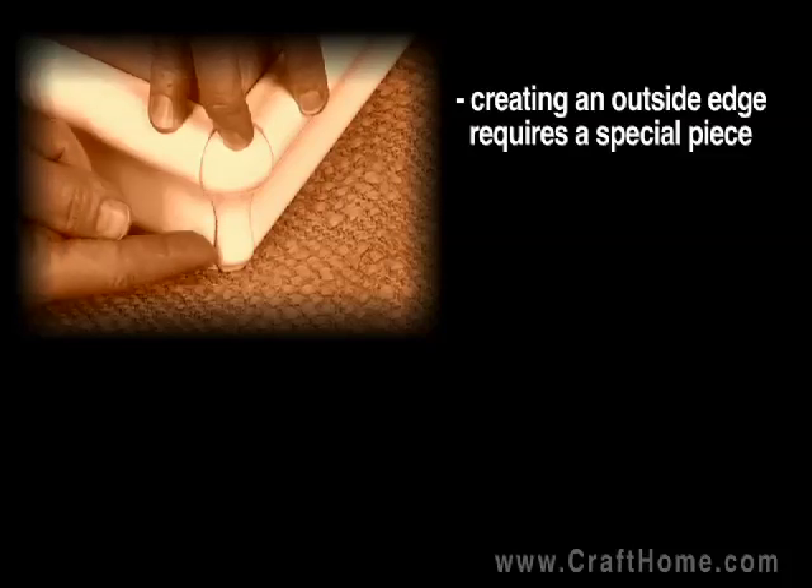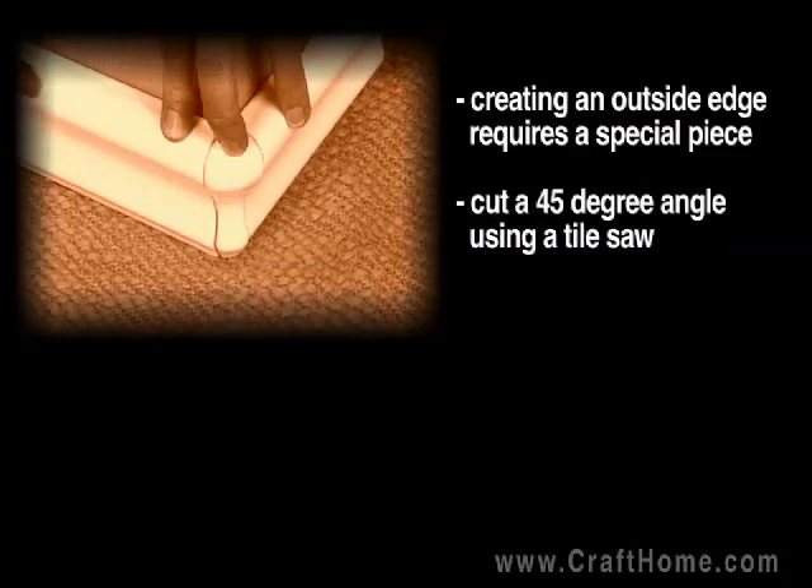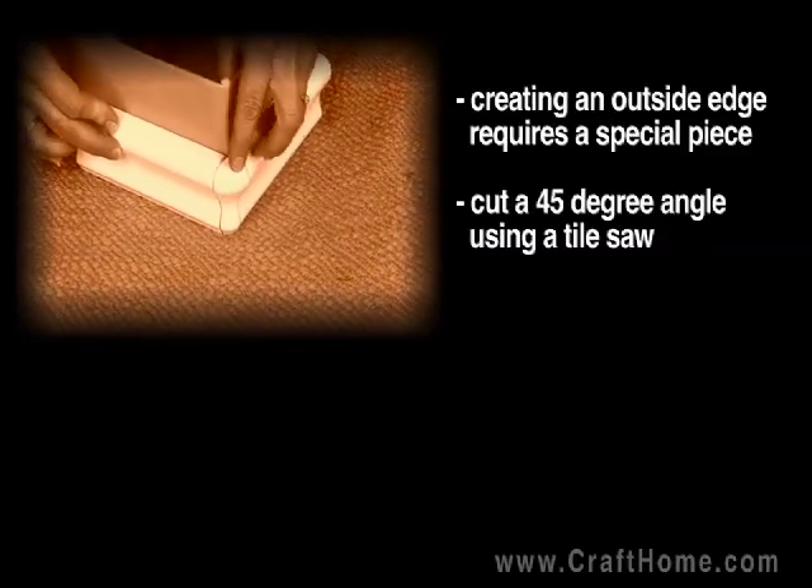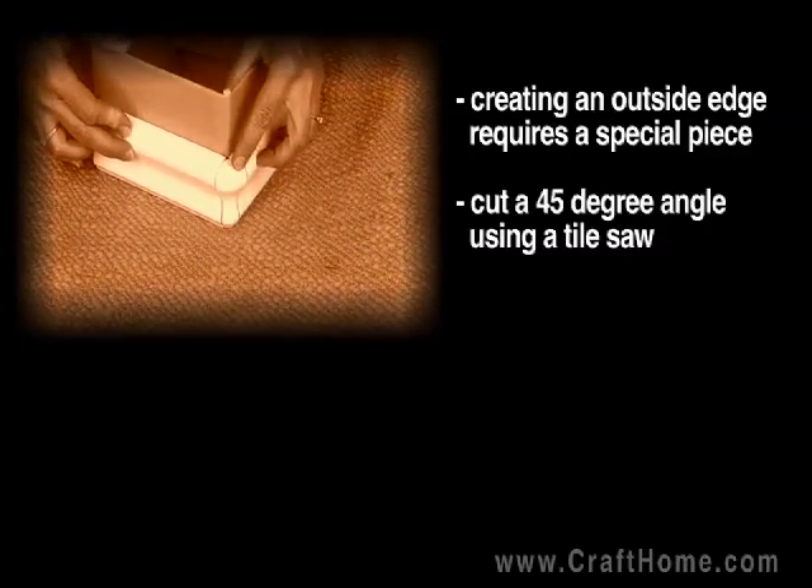Doing an inside corner with chair rail is very easy. It just involves cutting a 45-degree angle with a tile saw. Your tile person will not have a problem doing that.